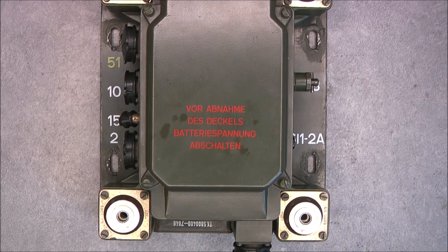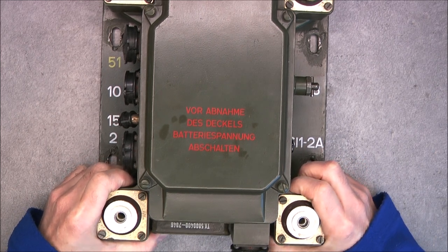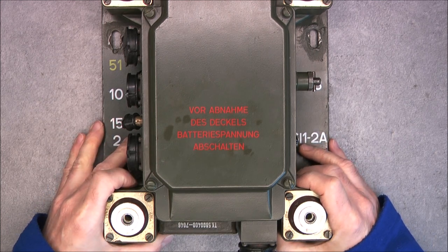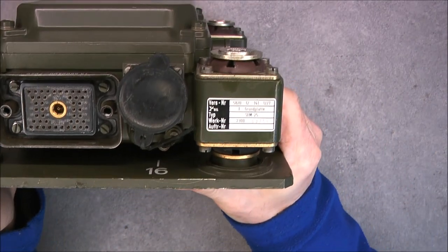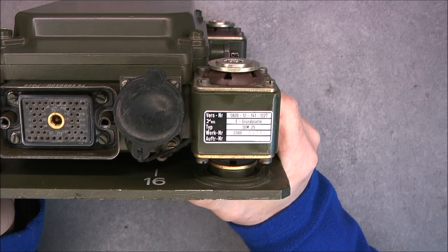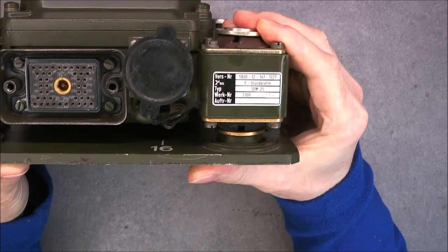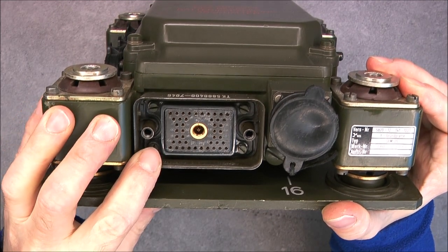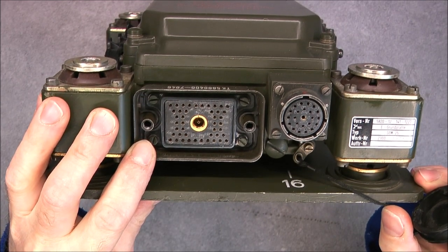Today we continue the teardown of the EM25 German military radio, starting with the base plate and power supply unit. Another overall look — it is called the Grundplatte, a big aluminium mounting plate with shock absorbers. We have the main connector to the radio and here to the control box.